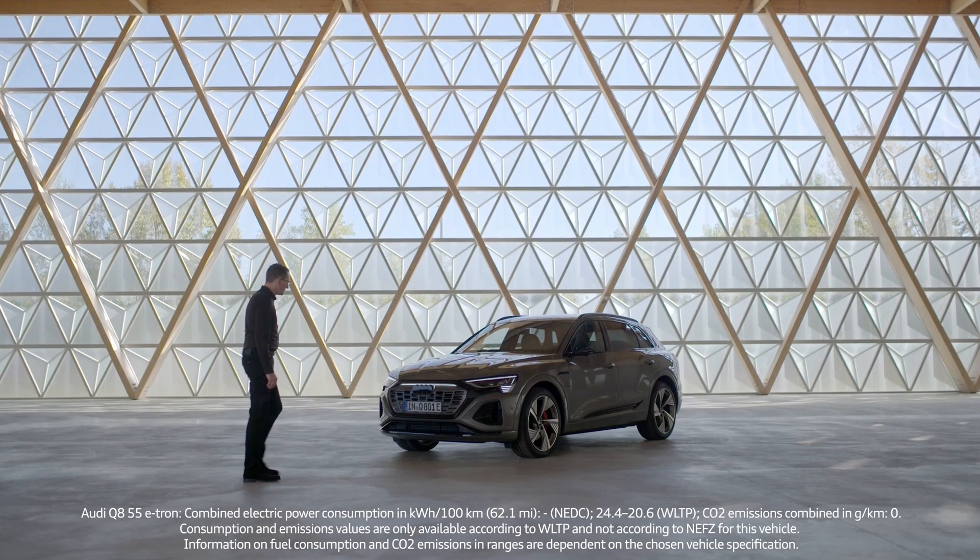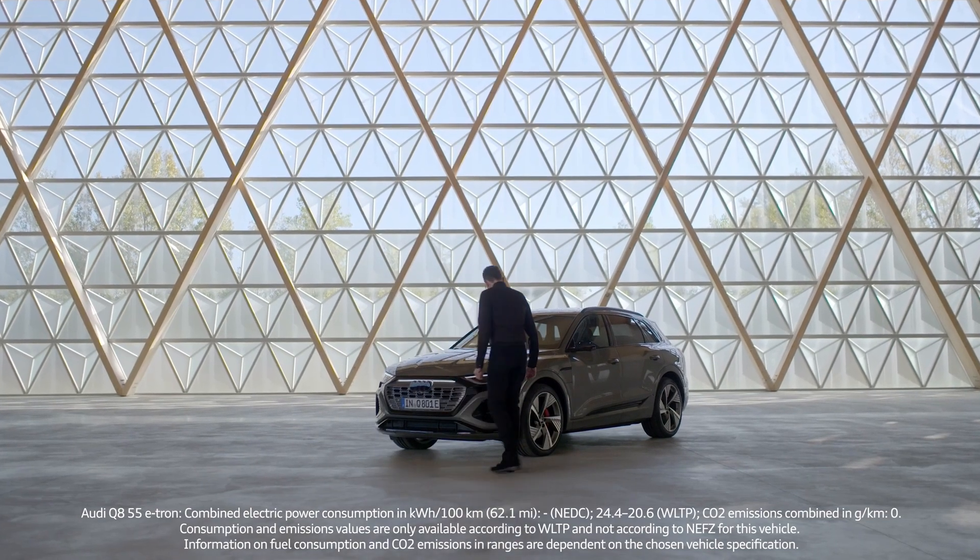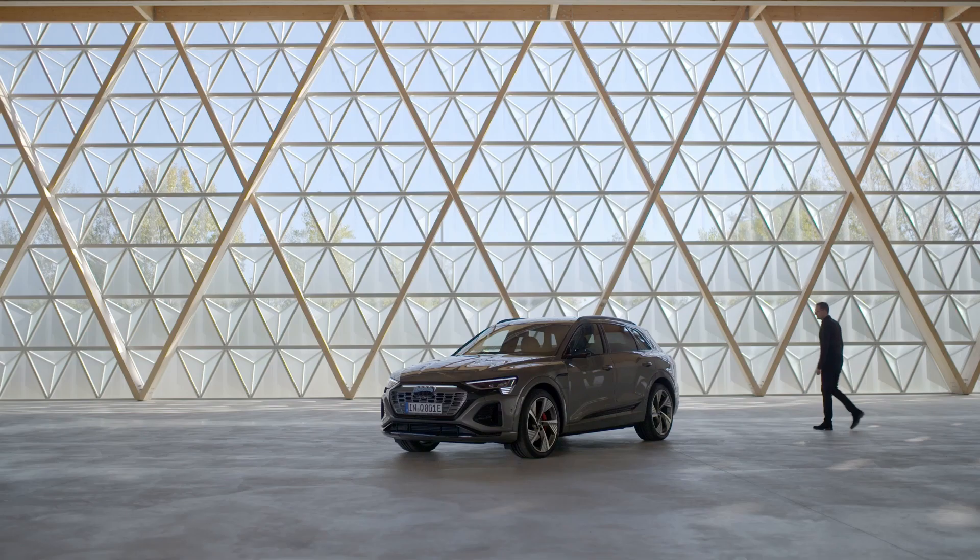For me, good design is a combination of highly aesthetic and also functionality, and we tried to combine this. We worked quite a lot on the surfacing of the car to improve the CD value and got a wider range for this car.